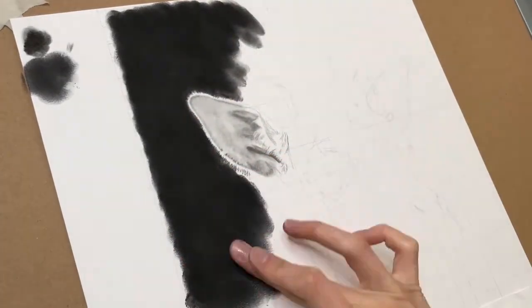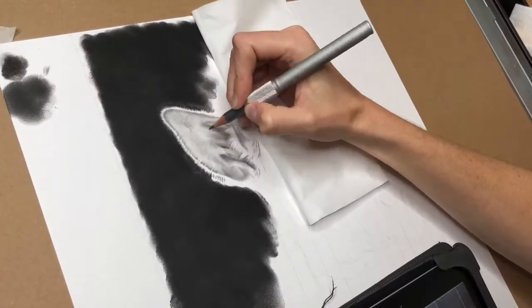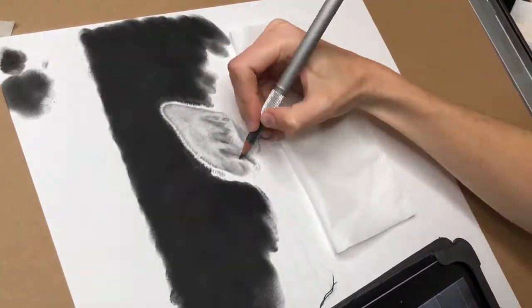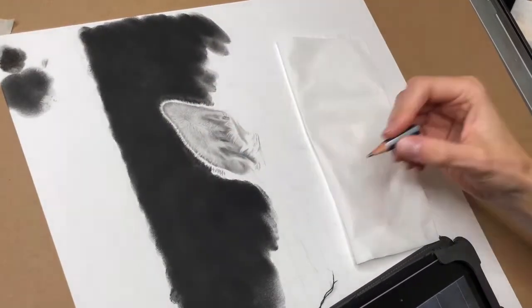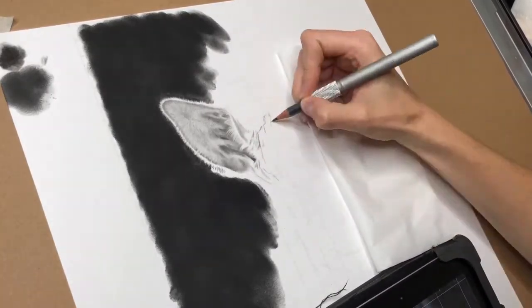I knew from the beginning that I wanted a pitch black background — I've done this before and it can be very effective. However, in hindsight I sort of wish I'd gone about it a different way. Here I'm drawing on Bristol smooth paper, which doesn't have a lot of tooth to it, and I'm drawing with graphite, so it's quite challenging to get very dark shades on this type of paper.